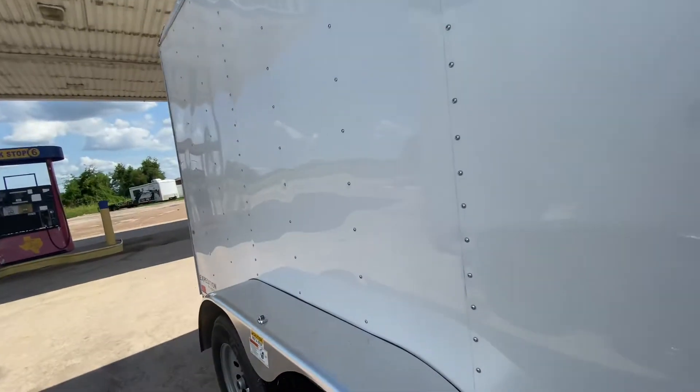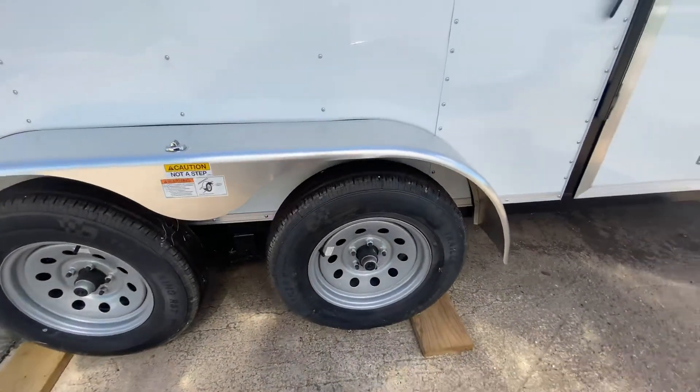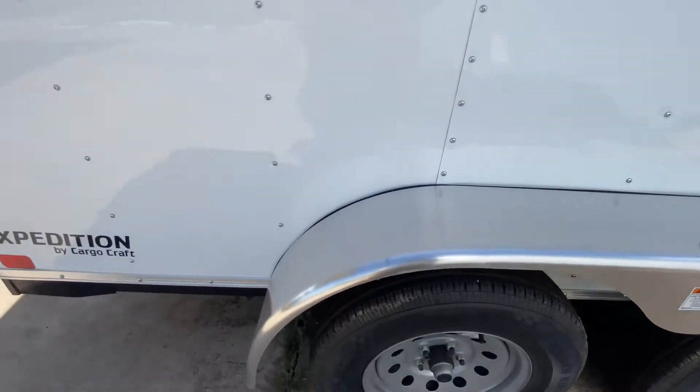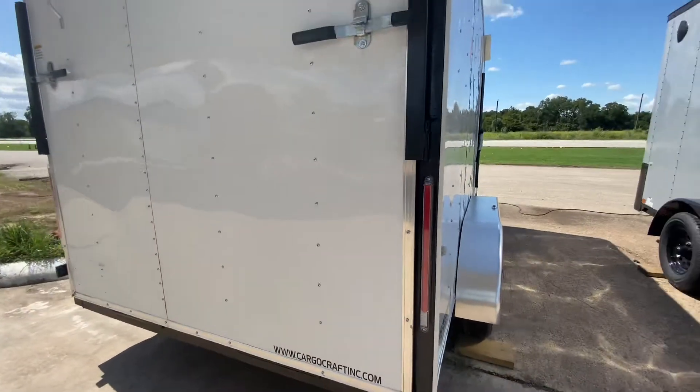This one here comes with two 3500 pound easy lube axles. It's going to have four brand new 15 inch radial tires on steel wheels. It's going to have your smooth sided fenders. It's going to have all your flush mounted LED lighting.